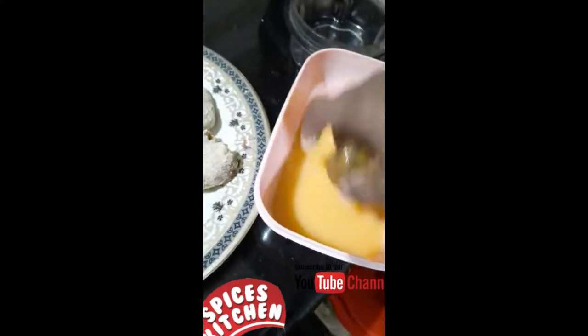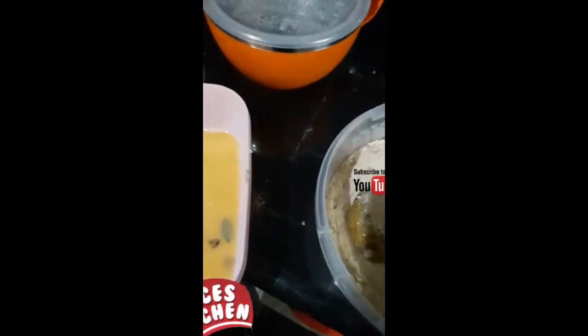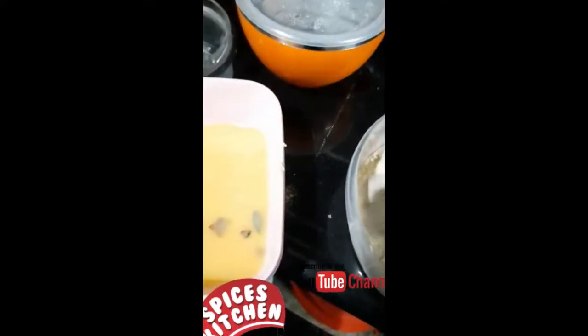We will cut it in the middle of the pot and continue cutting it.